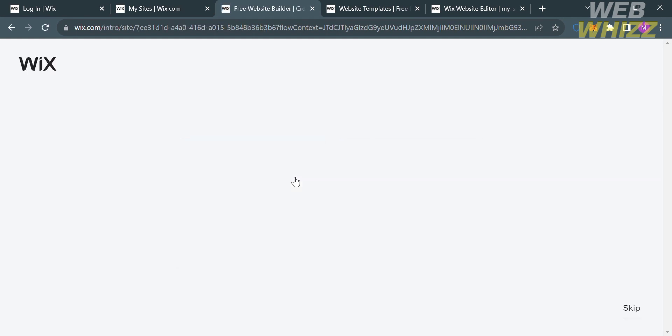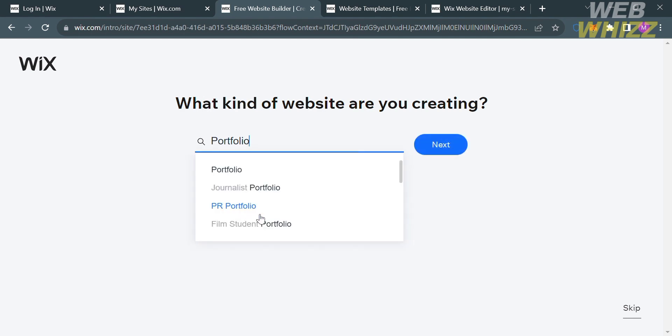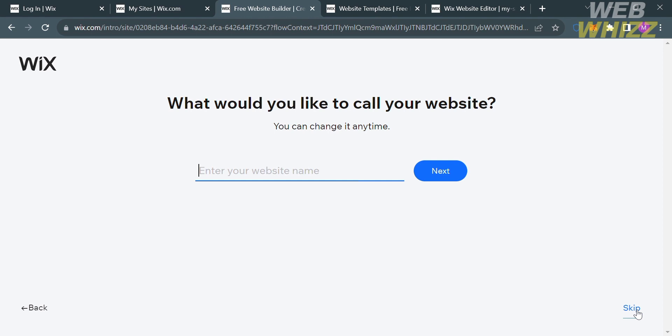The next thing you need to do is enter what kind of website you are creating. You have options such as online store, portfolio, blog, and many more. After selecting the kind of website you're creating, just proceed by clicking the Next button, or alternatively the Skip button.